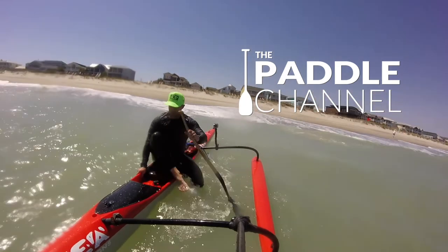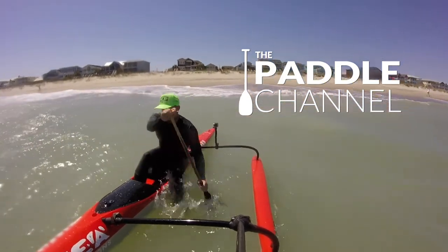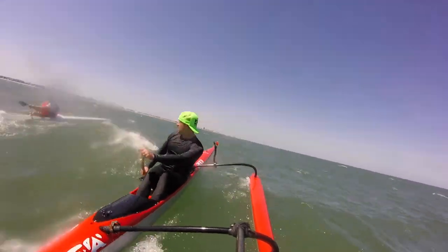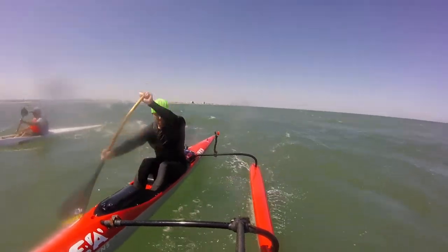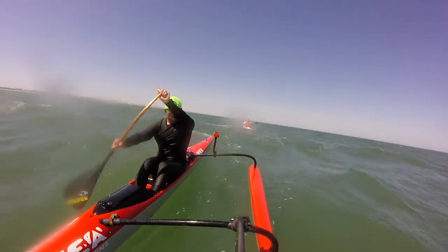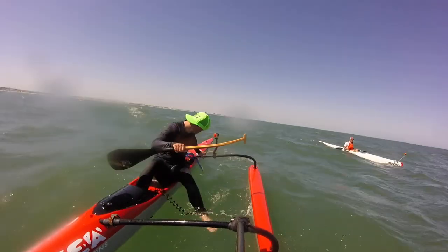Welcome to the Paddle Channel. We're going to talk about how we made this selfie stick for the outrigger canoe one-man. You can see here we get a pretty good angle of your buddy who's paddling near you, thanks to the wide-angle lens on the GoPro.